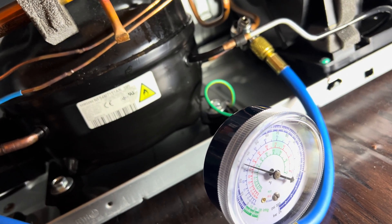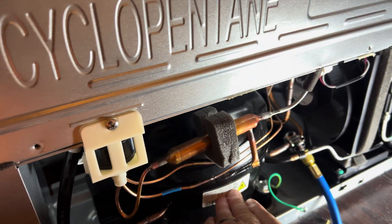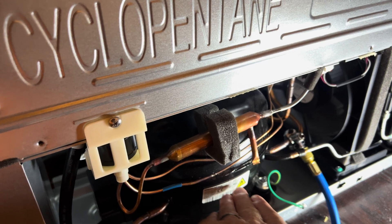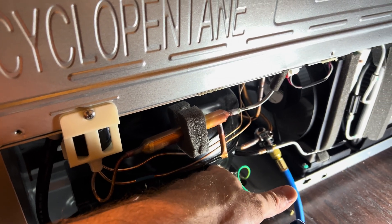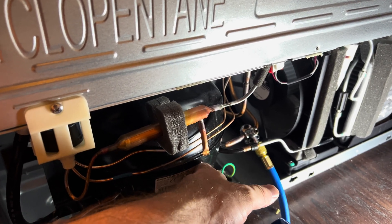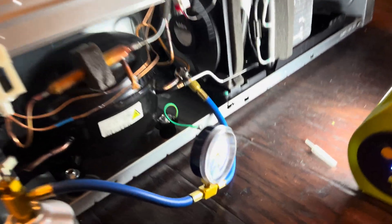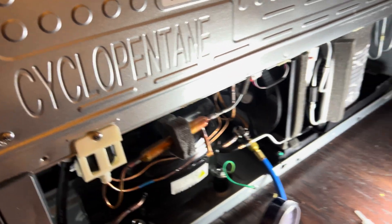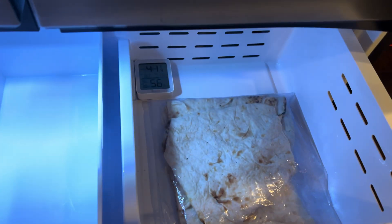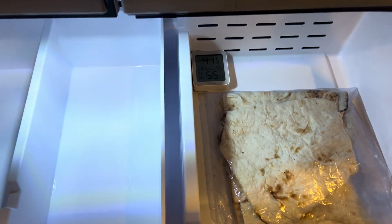I've been recharging it for a little bit. A short while ago it didn't make a buzzing sound like it is right now — it's like it came alive. It wasn't hot before, just mildly warm, and this line was cold. Now it's hotter, which means the heat exchange is happening correctly. I'm going to keep an eye on the temperature.